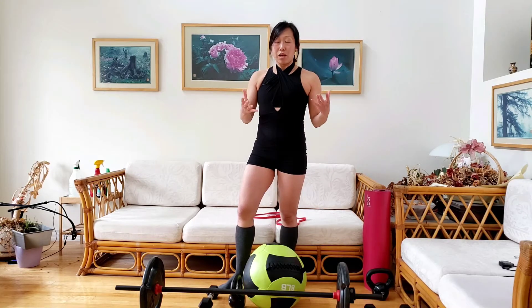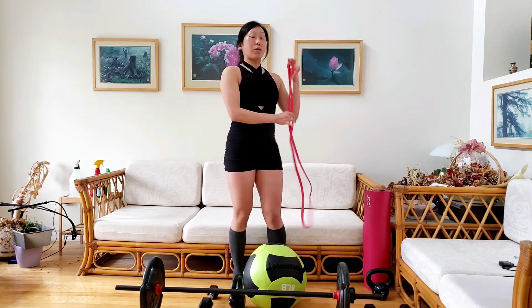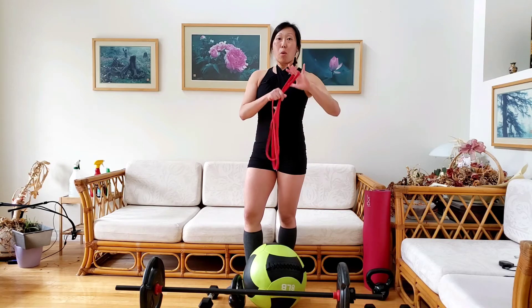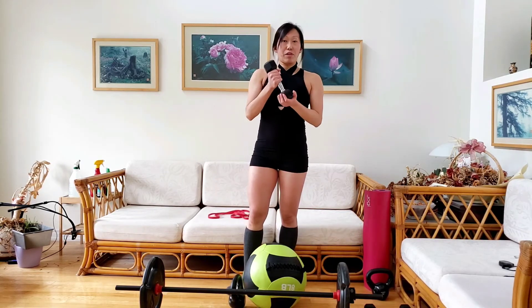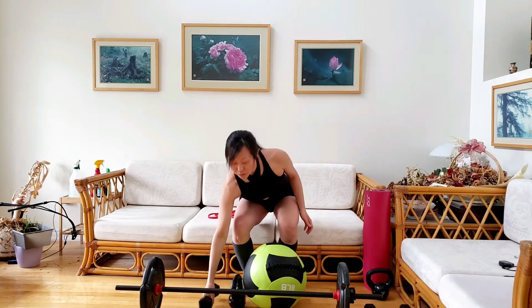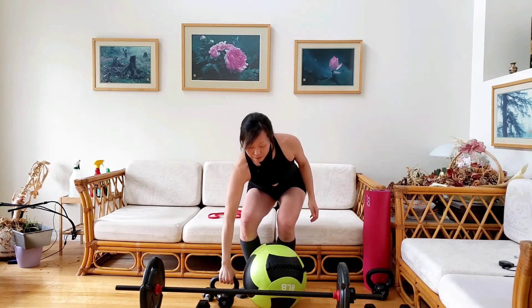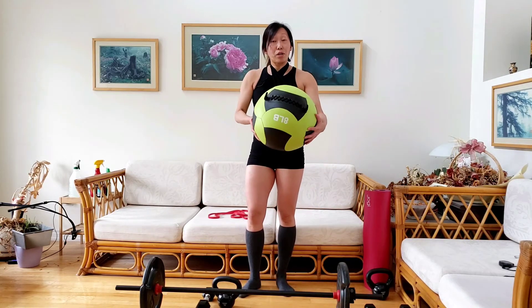First things first: you have the resistance band — the thicker it is, the more resistance it provides. You can use a dumbbell — heavier means more resistance. You can use a kettlebell, very similar to a dumbbell except that the weight is unevenly distributed. You can use a weighted exercise ball, which is a little bulkier to hold.